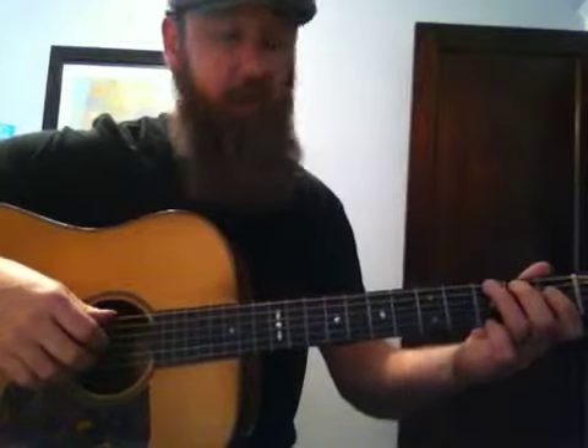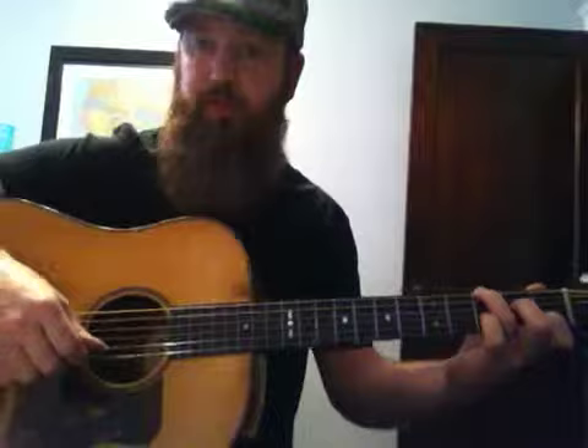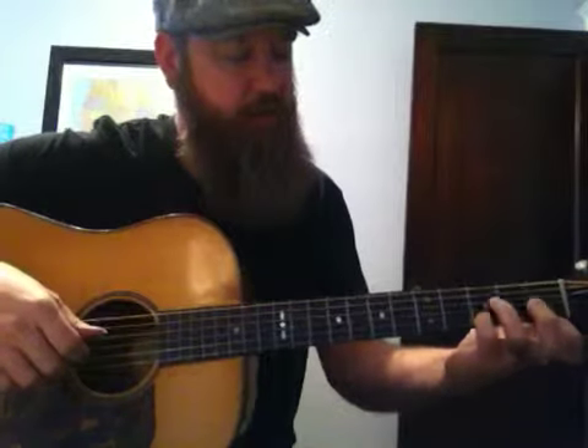So let's play from the beginning through all of that. 1, 2, ready, go. This is just like version 2, and then our C. This time with our G, we're grabbing on the 2nd string on the 3rd fret, and then open on the top string, and then just like version 2.